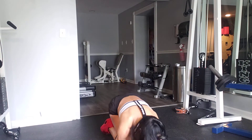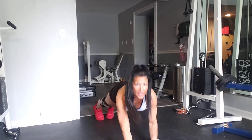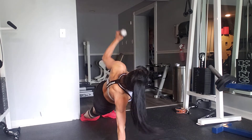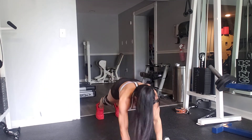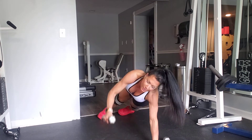You're on your elbows with your feet together, and you're going to plank up, up, out, in, side twist, plank down. Plank up, out, in, side twist, plank down.